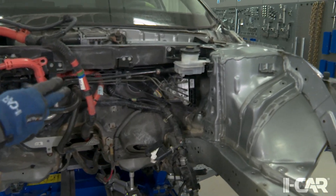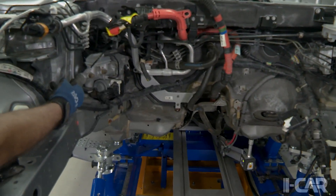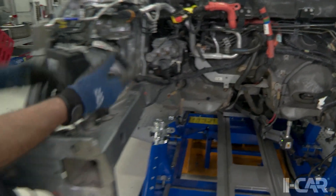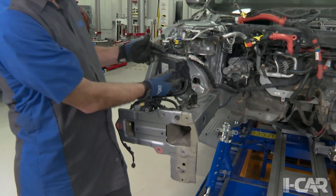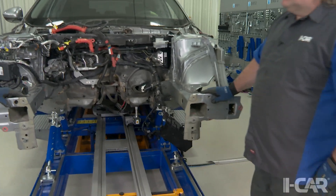Where we're used to seeing a master cylinder over on the driver's side, we're seeing something that looks like a master cylinder over here on the passenger side, and then we're seeing what looks like a traditional hydraulic brake unit on the front apron here on the right side. Scott, can you fill us in on a little bit of what's going on here?